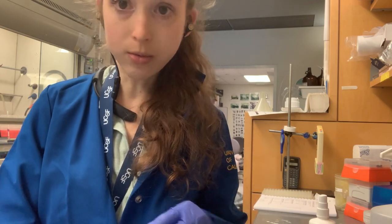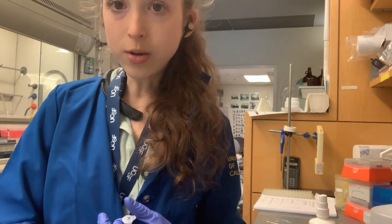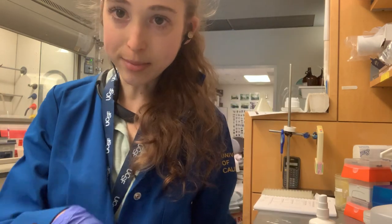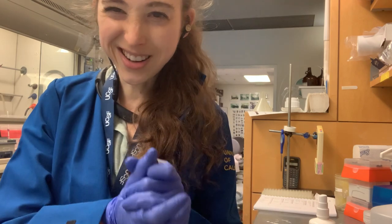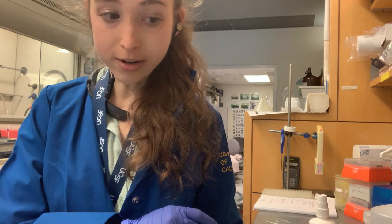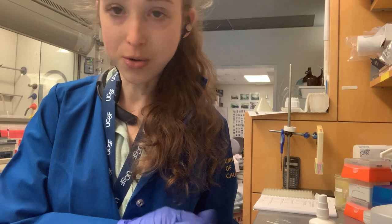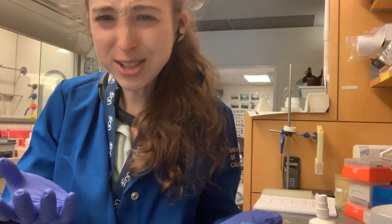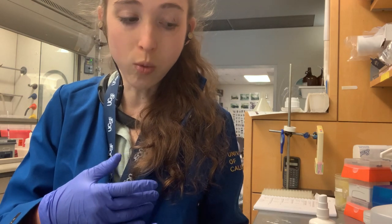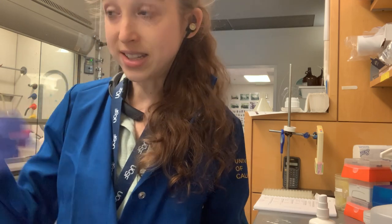Even if it's something you're going to use right away — say you're doing a protein gel and you have 10 tubes labeled 1 through 10 — what if you want to save those for later and rerun the sample? Or what if you run multiple gels that same day and you have three sets of things labeled 1 to 10? At least use a different color or something to distinguish what experiment it was.